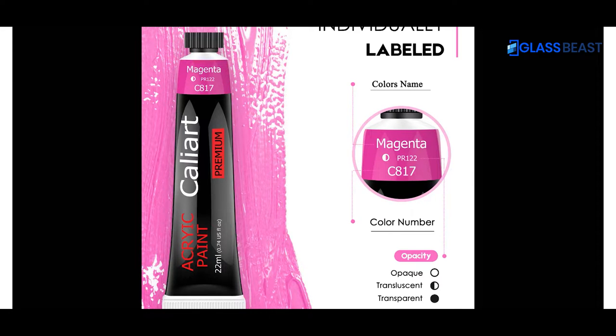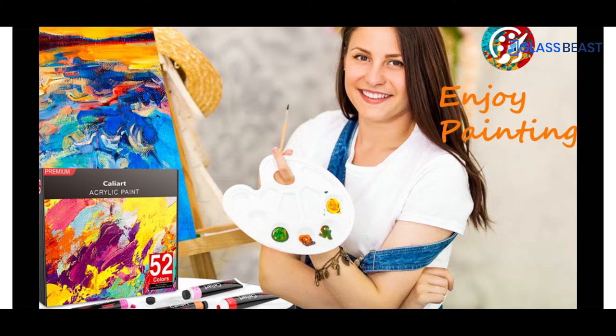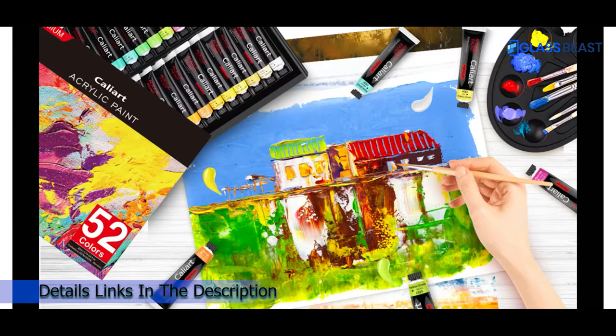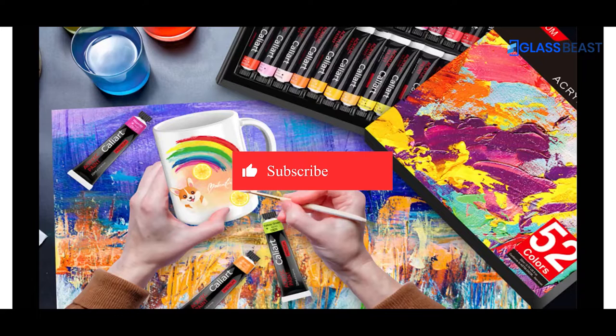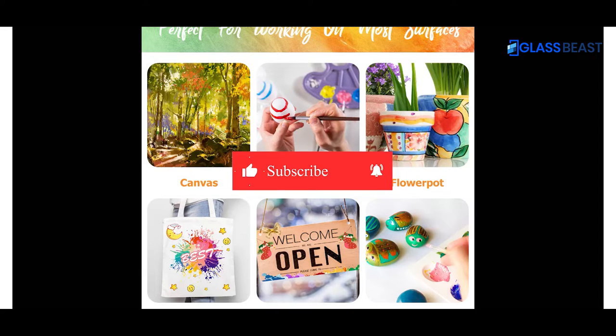Whether it's price, performance, or particular use, we've got you covered. For more information on the products, I've included links in the description box down below, which are updated for the best prices. Comment, and don't forget to subscribe. Now let's get started.